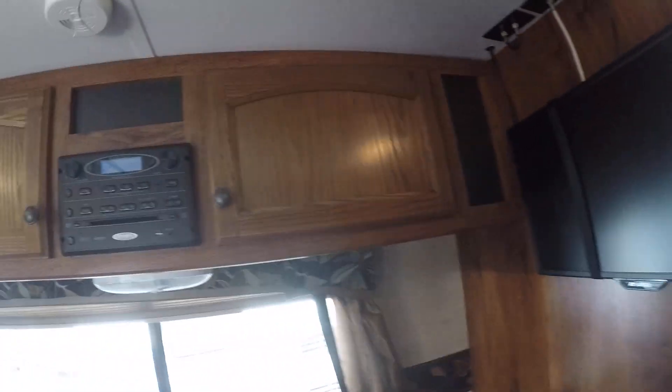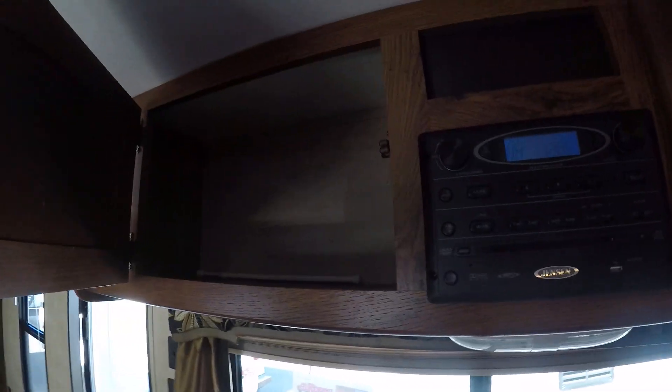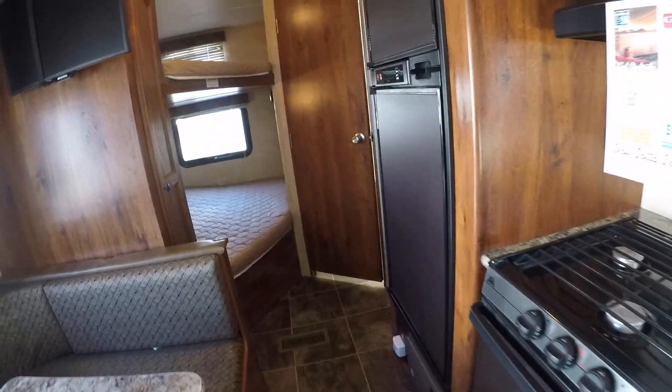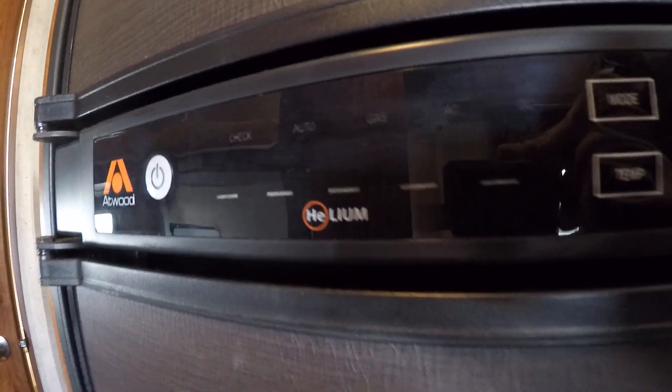Got a flat panel TV and a Jensen AM FM CD DVD player. There's overhead storage, day-night shades, and all the window treatments are still here — all the colors, everything matches, all original. Does have a power vacuum, so people coming in and out all day, cleanup is a breeze. We've got an Atwood refrigerator-freezer combination — new helium models, supposed to be more efficient.